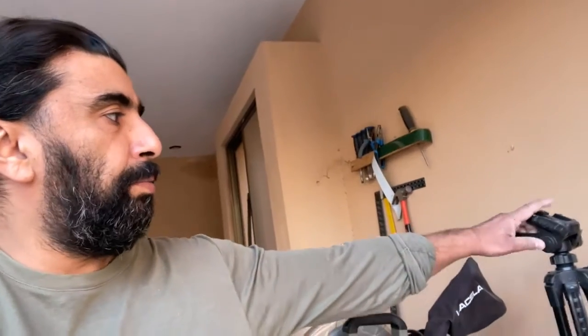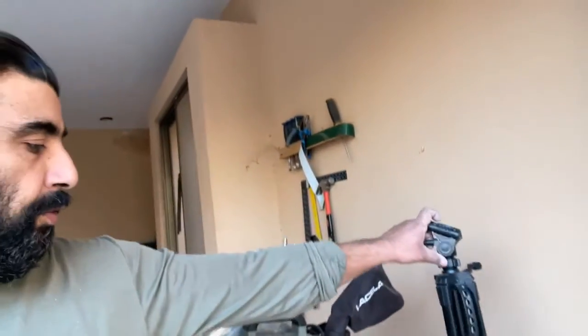It broke on my first attempt at filming with it. This is the formation tripod — the bit where you put the phone or camera attachment has broken off, so I can't use it anymore. So right now I'm doing filming like this and working like this.